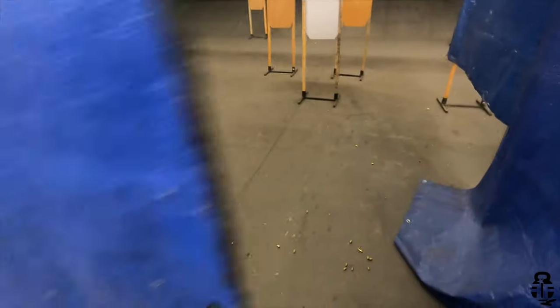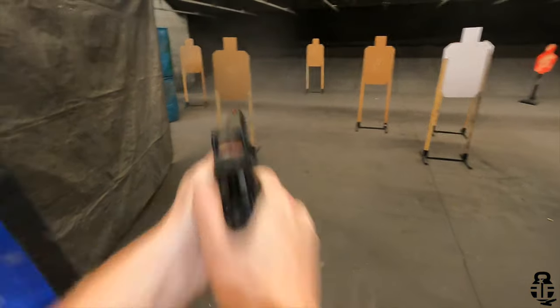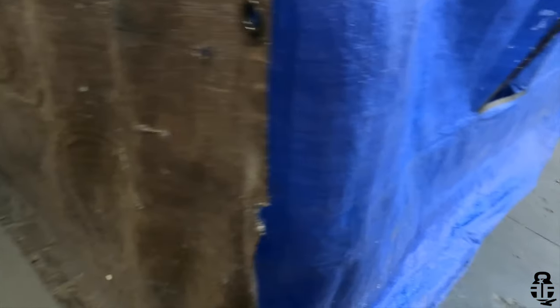Another great thing: this does not have a grip safety, which is a huge departure from traditional 1911s. I really do like that. You don't have to worry about getting a perfect grip as you fire that first round. You might need to adjust for the second, but not having a grip safety allows you to get that first round out quickly without any type of unnecessary malfunction.